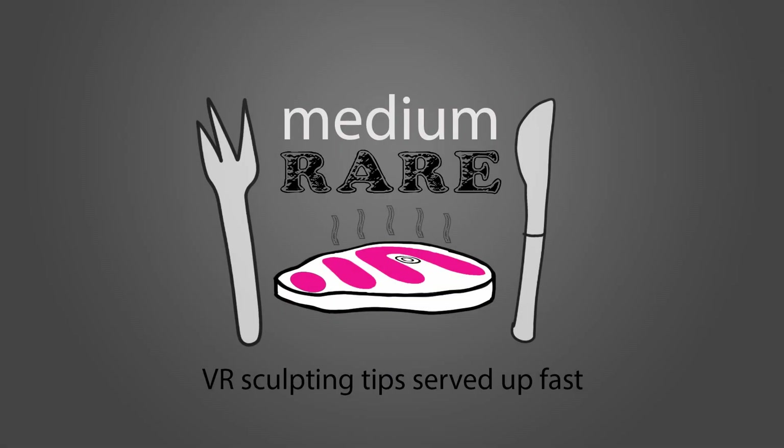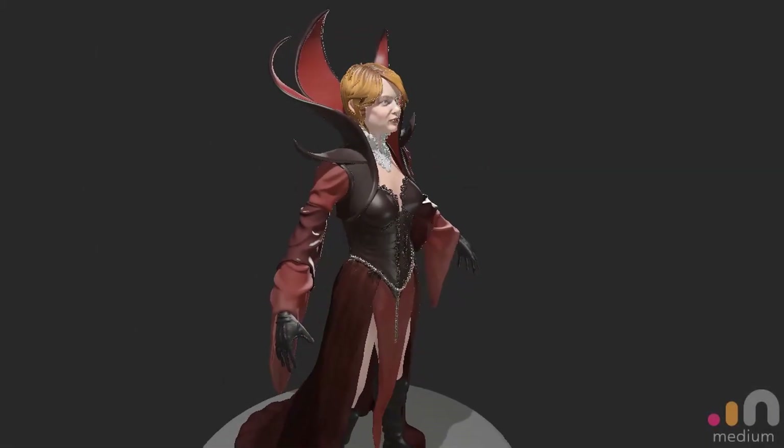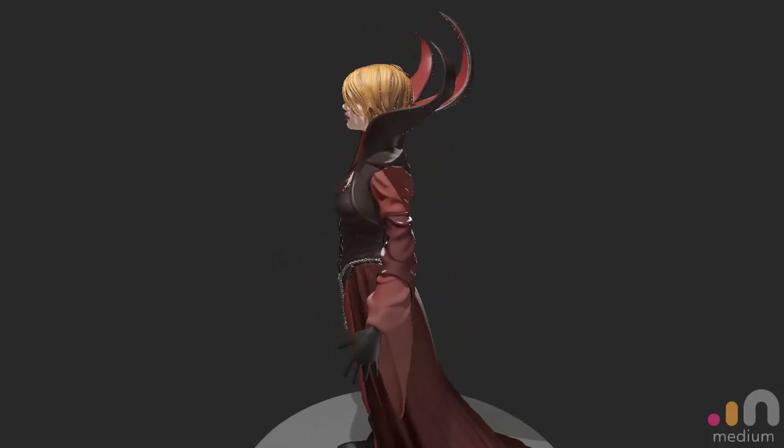Welcome to Medium Rare VR Sculpting Tips, served up fast, episode six. So you want to sculpt fabric. This is part one of a two-part episode. In this one I show you how to block in the basic forms of three different types of fold: specifically pipe folds, zigzag folds, and the diaper fold.